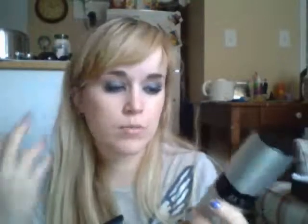Something that I really like and want to share with everyone. Today I'm going to be reviewing the Misto Cooking Sprayer. This is something you can buy and reuse. It's awesome.